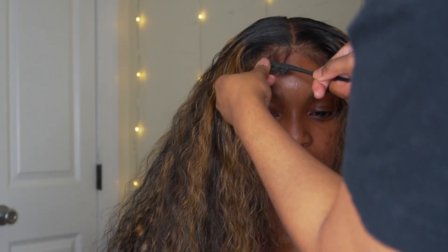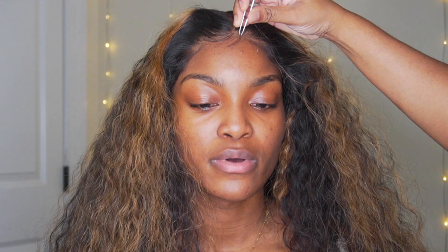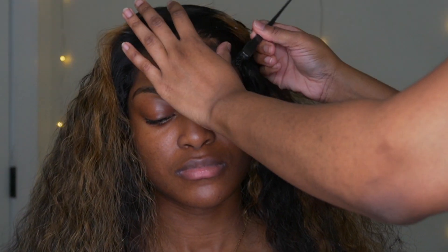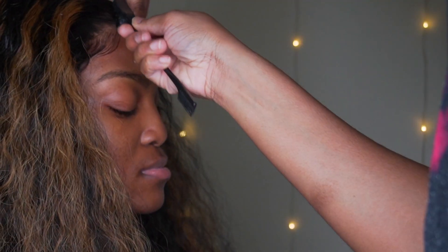Then remove the band and we're going to start getting ready to do our edges. With this install, I am not using any foam — I am using hairspray and an edges brush. Go back and forth with cutting and make sure it's to your liking. Everybody is different, and some people are not going to like edges, so just do it as you please. Always use your finger to guide you and to sleek the hair down.